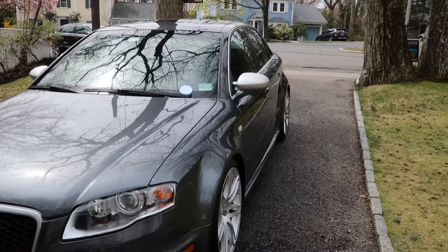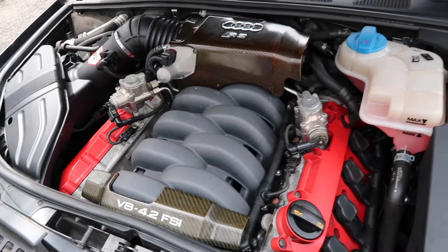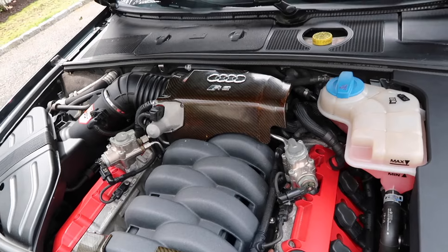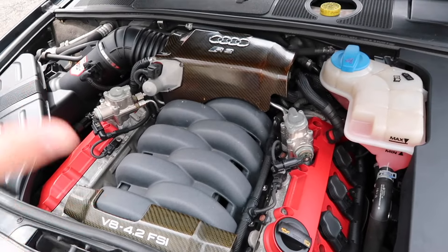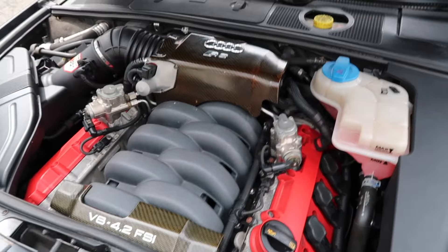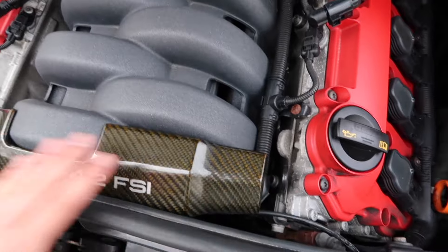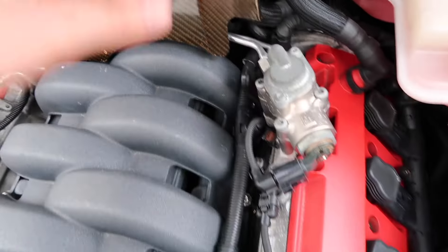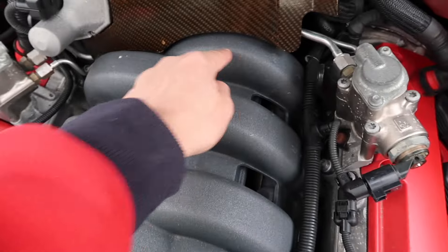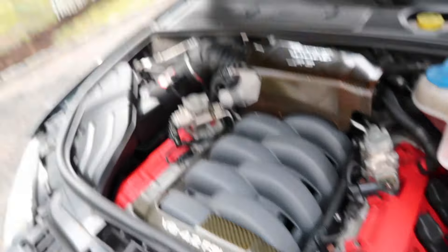There are a couple of features about the RS4 that distinguish it from a normal A4 of that generation. First is the engine — Audi made this car specifically only with a 4.2-liter naturally aspirated V8 with over 420 horsepower. Just look at how beautiful this engine is — the carbon fiber which is yellowed because the heat from the engine would yellow it, which is why Audi now doesn't use actual carbon fiber on their engines. You also have the red on the outsides and you can count all eight cylinders.